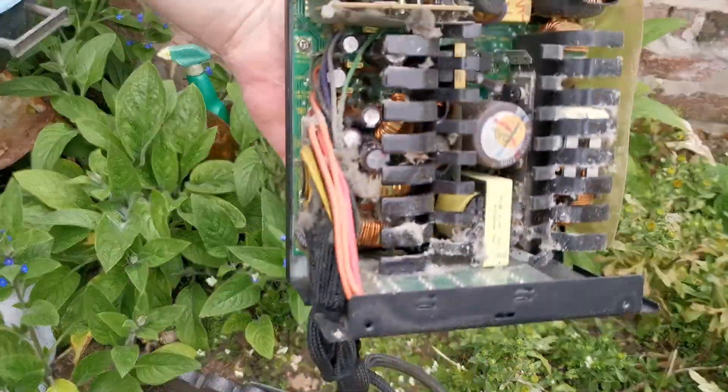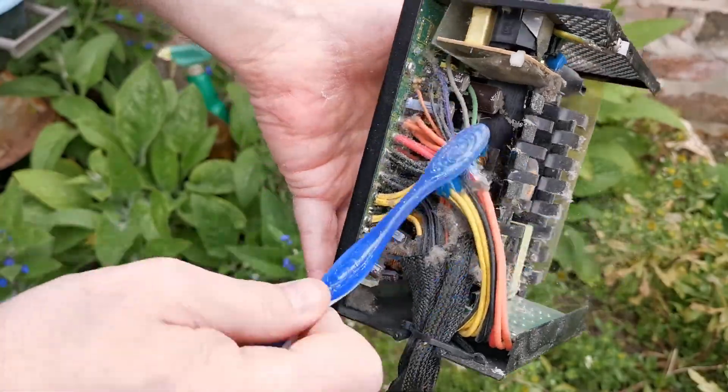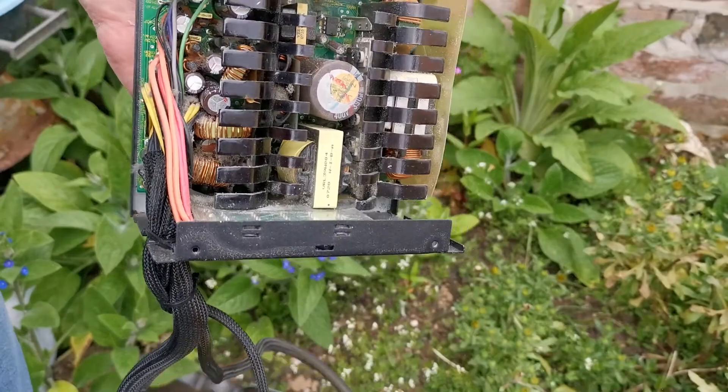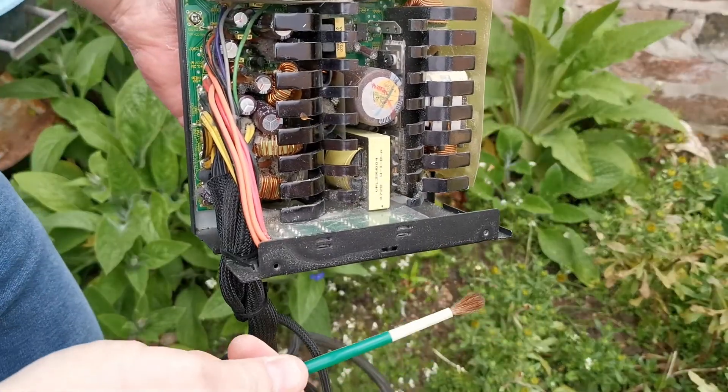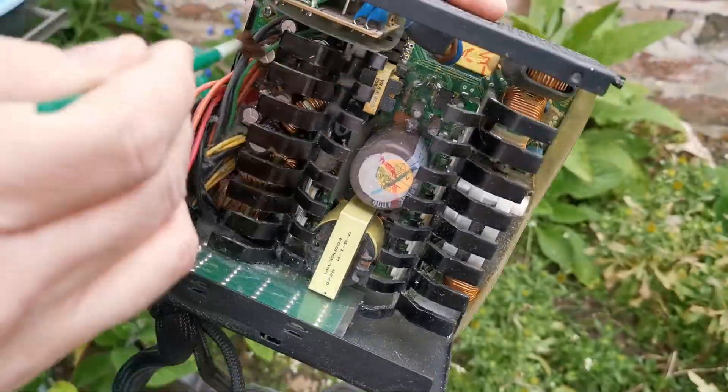And then the main unit itself, full of all of its fluff. Again, the trusty toothbrush, just getting rid of all the surface stuff that it can get to. And then an old paintbrush for doing models, just to get into all the nooks and crannies.